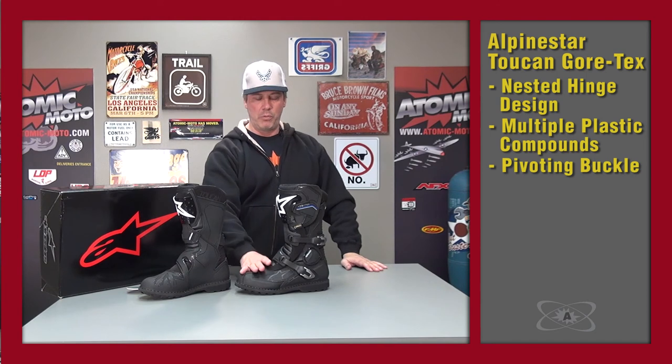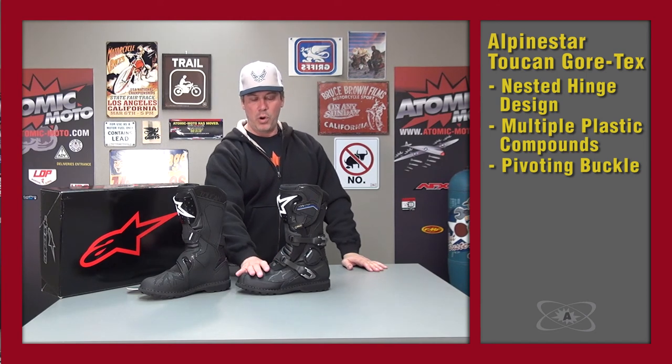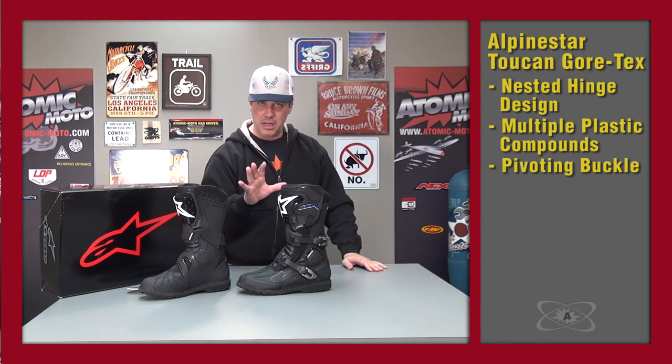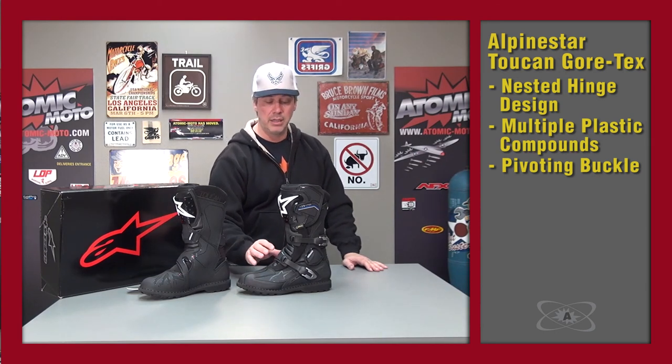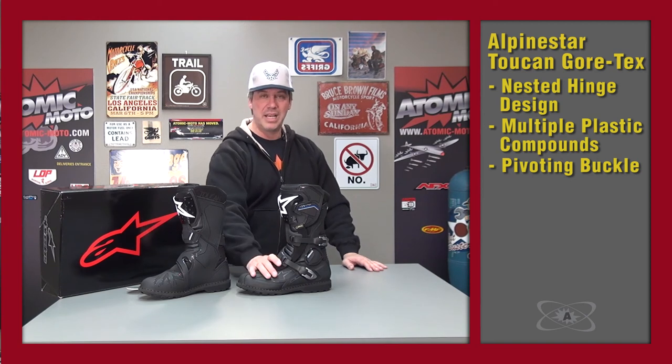Now, why is all of that important? We'll get to that in more detail later, but really this is a common sense thing: the more you cover yourself in plastic with padding underneath in particular, the safer you are. This boot has lots and lots of plastic on it, and that's a really good thing.